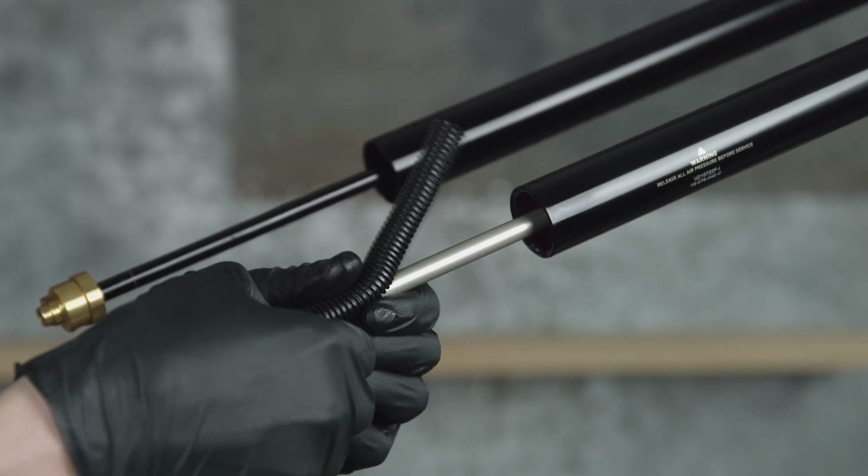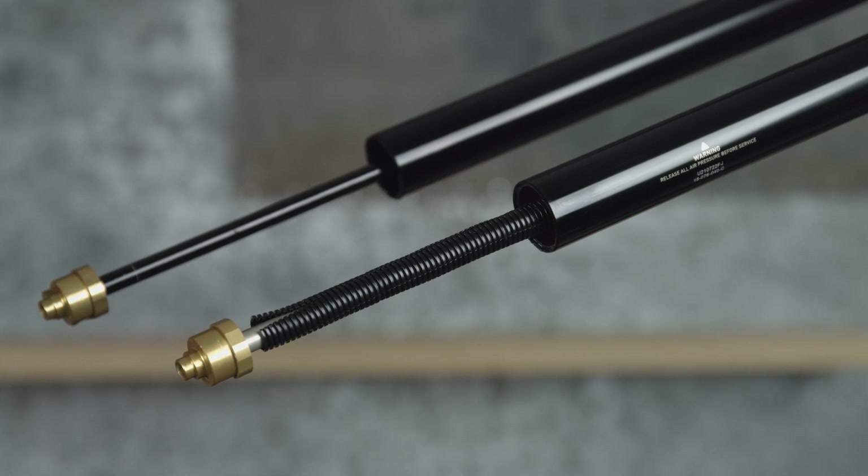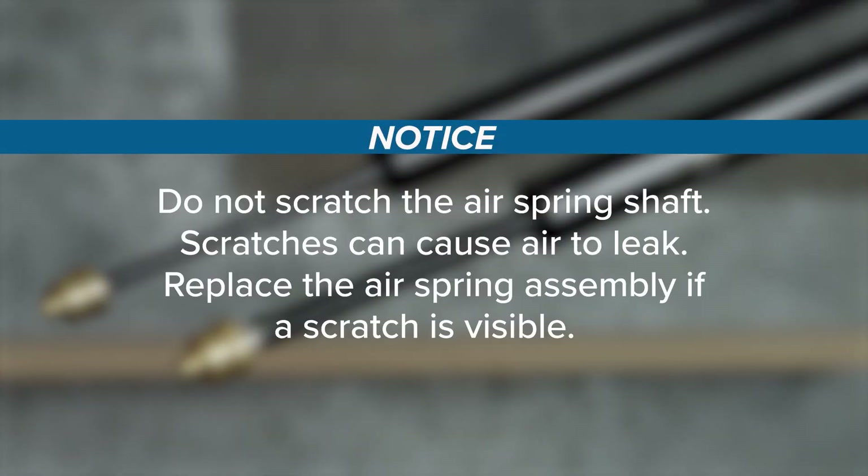Install a section of protective split plastic tube or a shop towel around the air spring shaft to protect the shaft surface during removal. Do not scratch the air spring shaft — scratches can cause air to leak. Replace the air spring assembly if a scratch is visible.